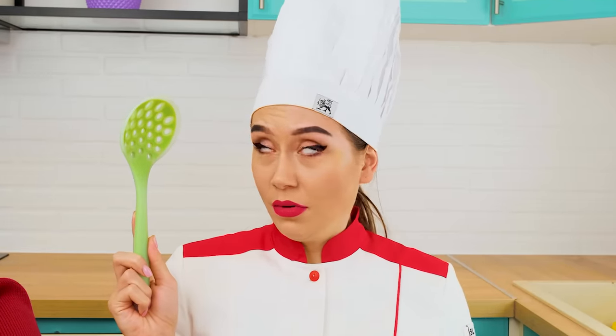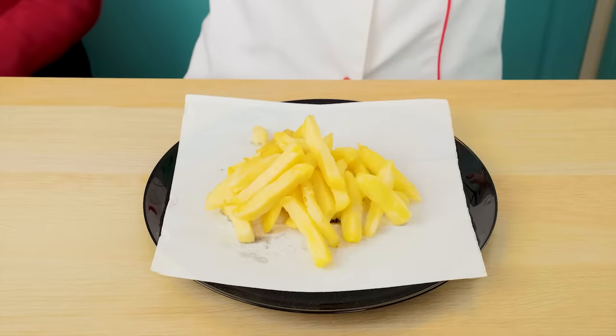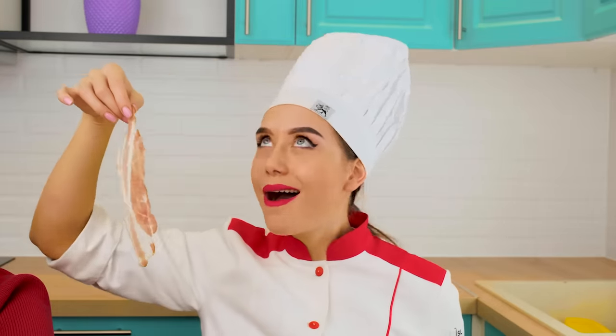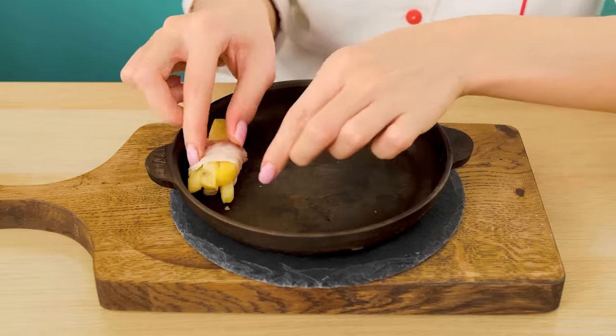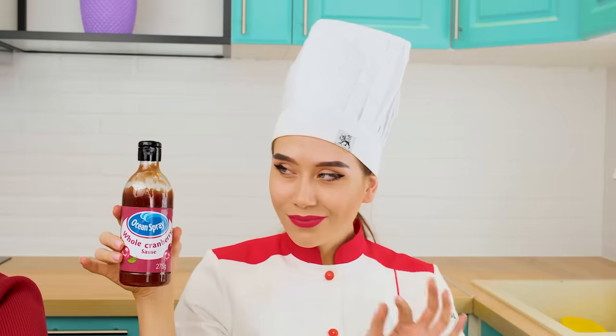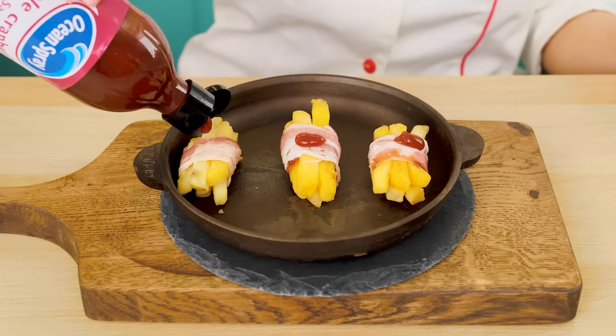Fries? In my opinion, this is just ordinary fried potato. I'll make real french fries. Now I'm going to make a real delicacy out of ordinary potatoes. I'll need bacon, some sauce, and of course sweet rosemary.